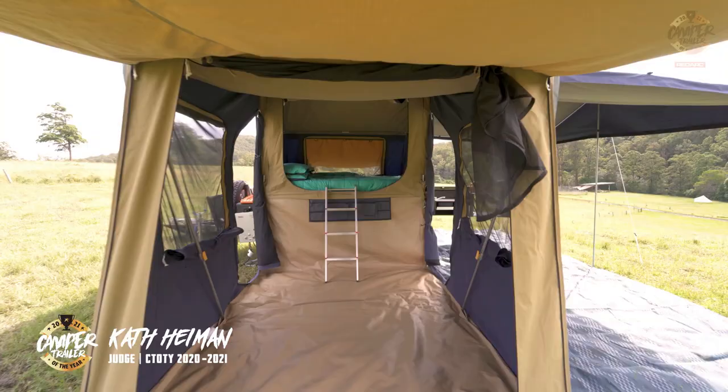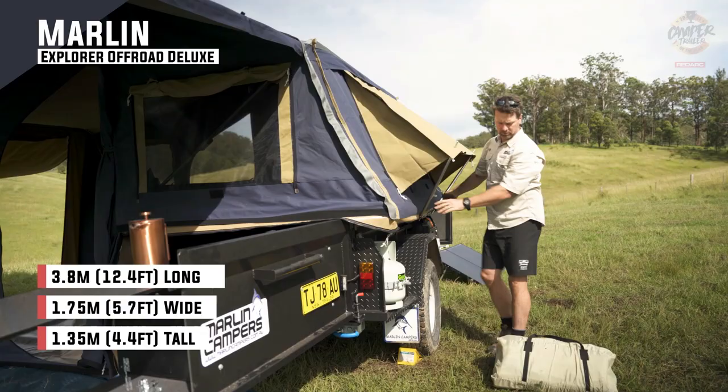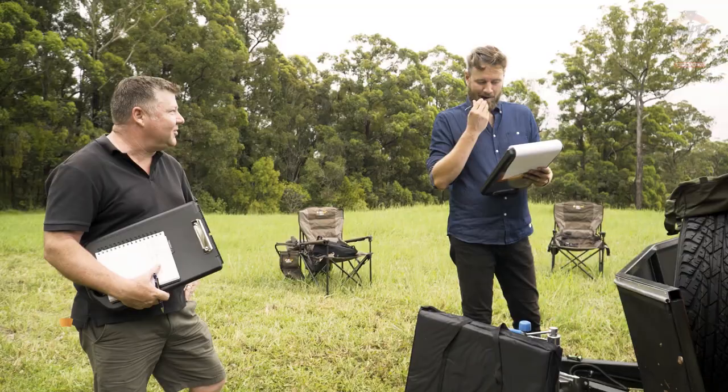Kath, it had been under $16,000. The Marlin was by far the most affordable camper on display. How do you think it went for value for money? Oh look Tim, you can't go past this. If you're a young family trying to get out into the great outdoors, you've got an option here for a simple but really well put together camper that's going to get you and your family into a nice dry, airy space, with plenty of space for expansion through annexes. I really like this camper.